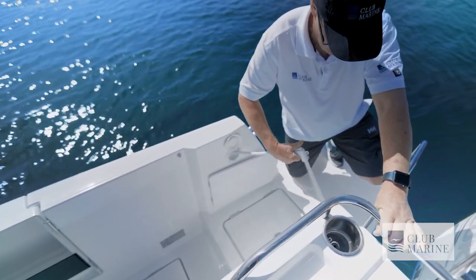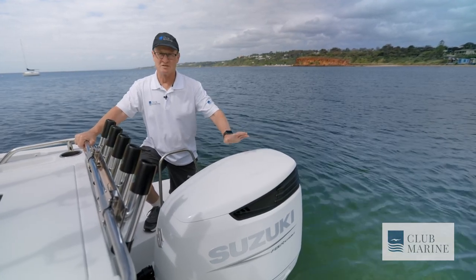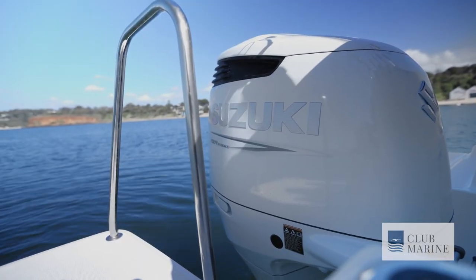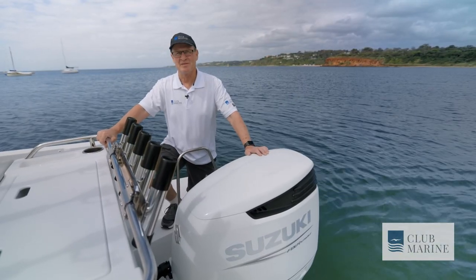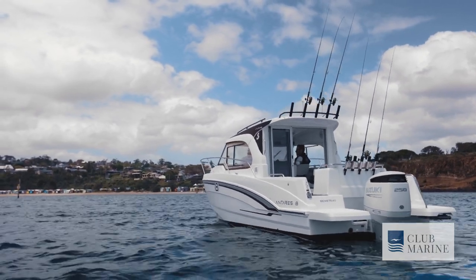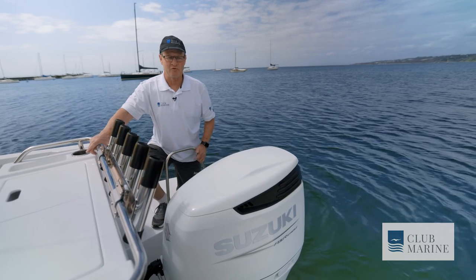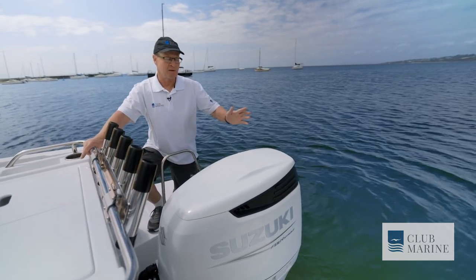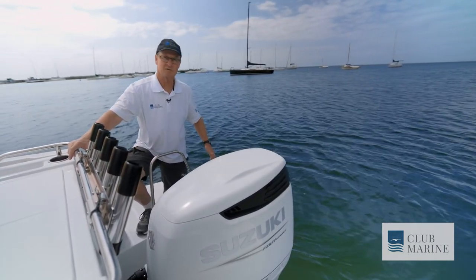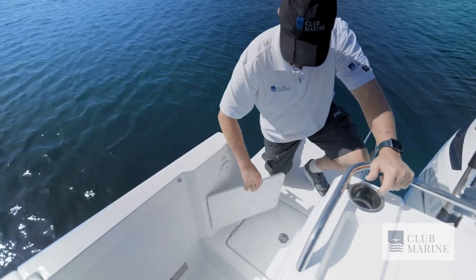Definitely worthy of mention is the Suzuki V6 250 horsepower outboard. Suzuki are the preferred engine supplier for the Beneteau Antares range, and I think with good reason. They look great on the boat with this lovely white cowling. Again, hydraulic steering — everything conceals nicely underneath this hatch, so it all looks really clean. Boarding platforms are optional but I would be specifying them, mainly to give you that protection when you're reversing. The starboard side one has a handrail, there's also a swimming ladder built in, and you get really nice access through a side gate into the cockpit on either side.